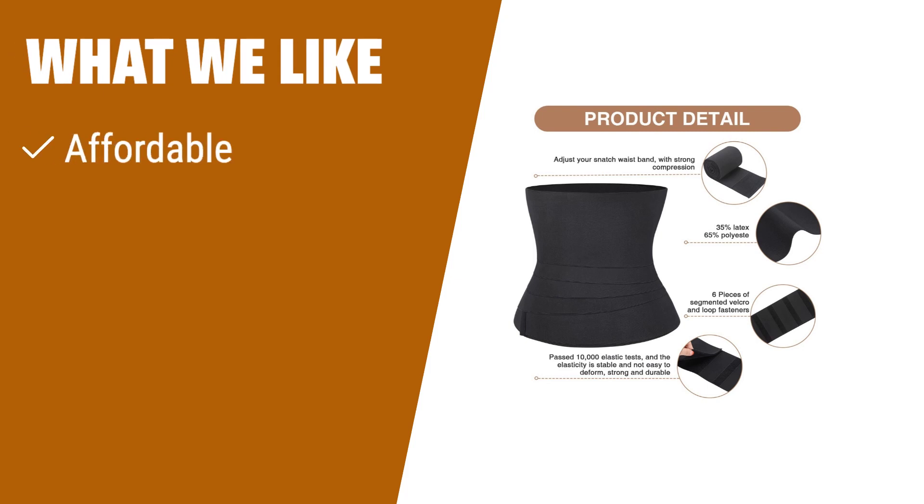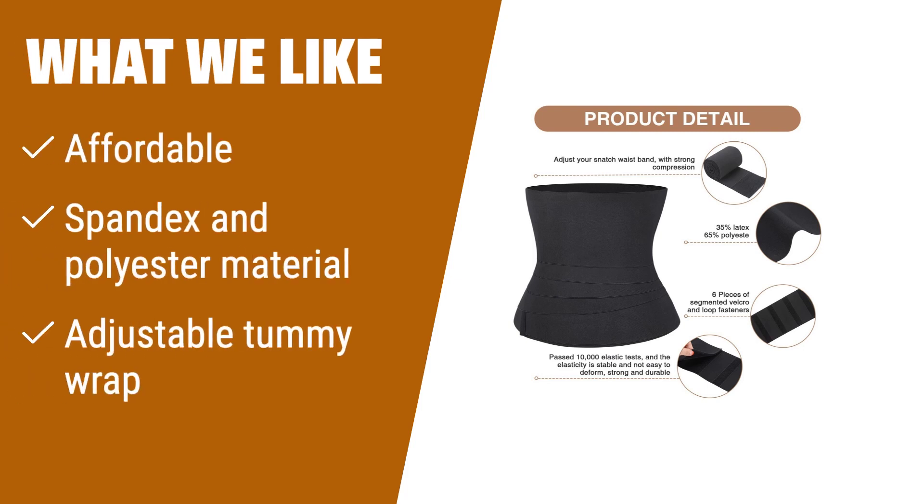What we like: Want an affordable waist trainer that helps you sweat during workouts? If you're looking for a comfortable option that flattens your abdomen and smooths out back rolls without bulging, this waist trainer is the perfect choice for you.